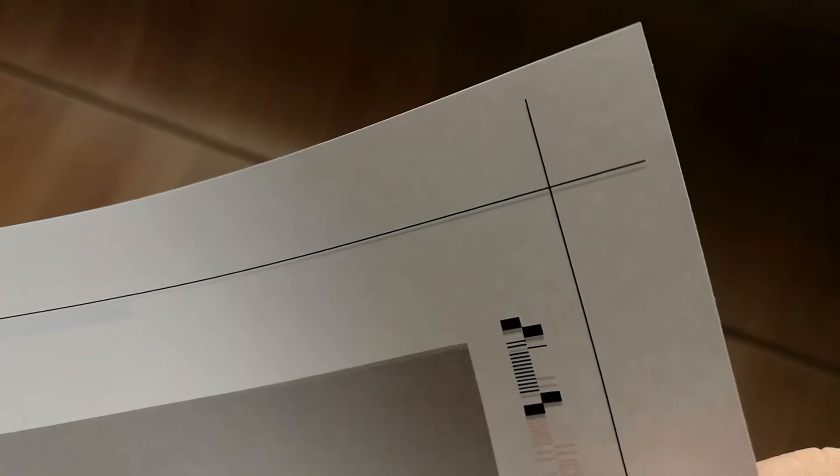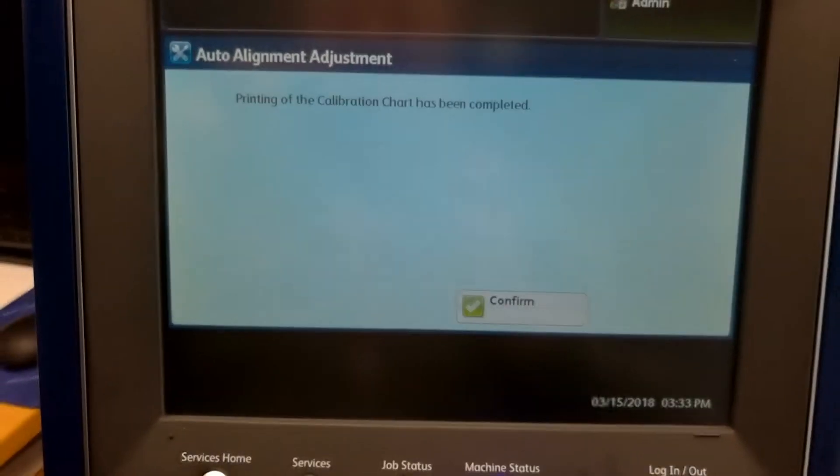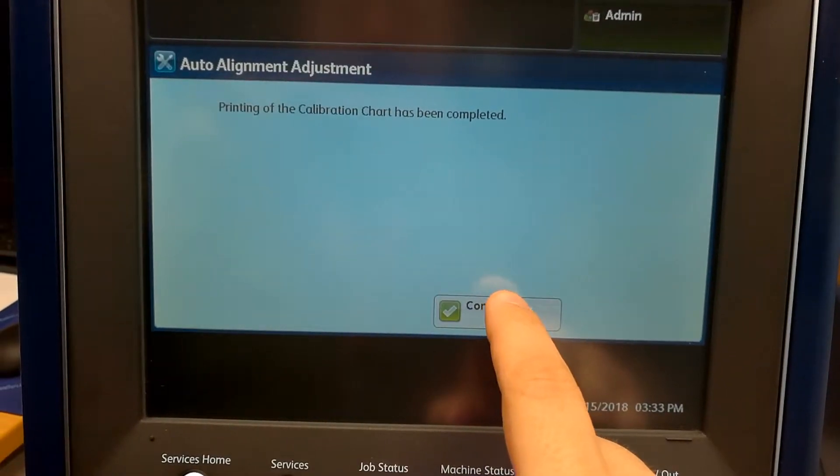The before was not bad, but not perfect. A hairline off is difficult to call. You can see it's a hairline off. Now the second sheet that comes off is almost dead on — pretty good. So now we're ready to hit confirm, and we're done.